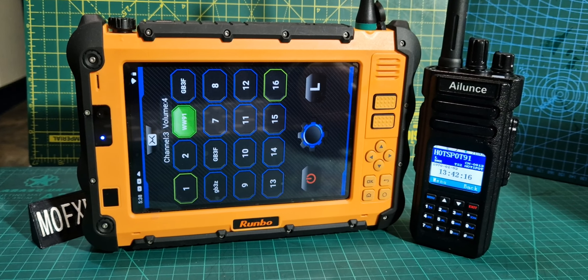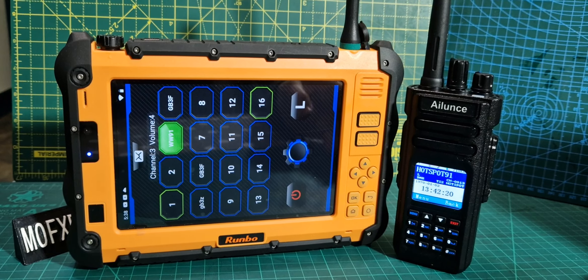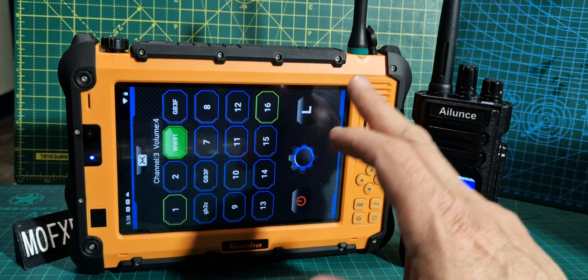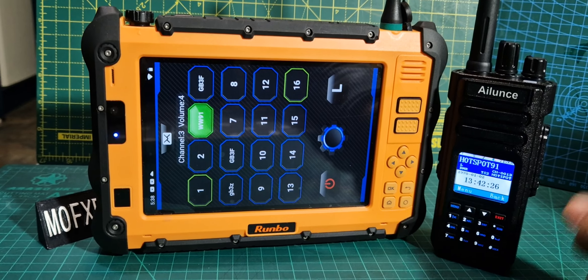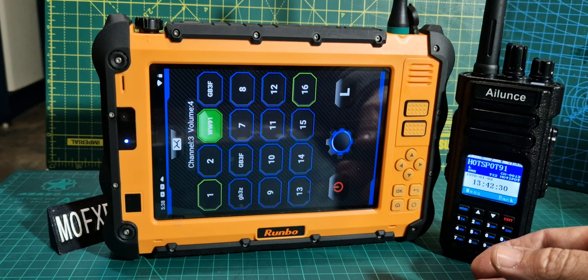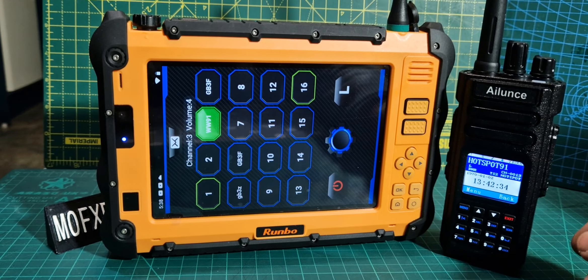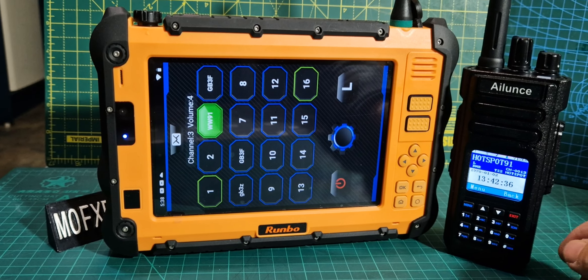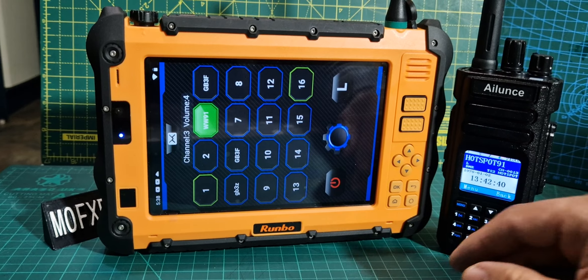Welcome to my channel. I'm going to show you that you can receive and transmit DMR using the RUMBO P2 and radios like the E81. Obviously it's a lot easier if you buy the RFinder model — that would cost more but you get a lot more for your money. This has been quite hard work trying to figure out, and it's not the most fun to use, but I'll show you it works.